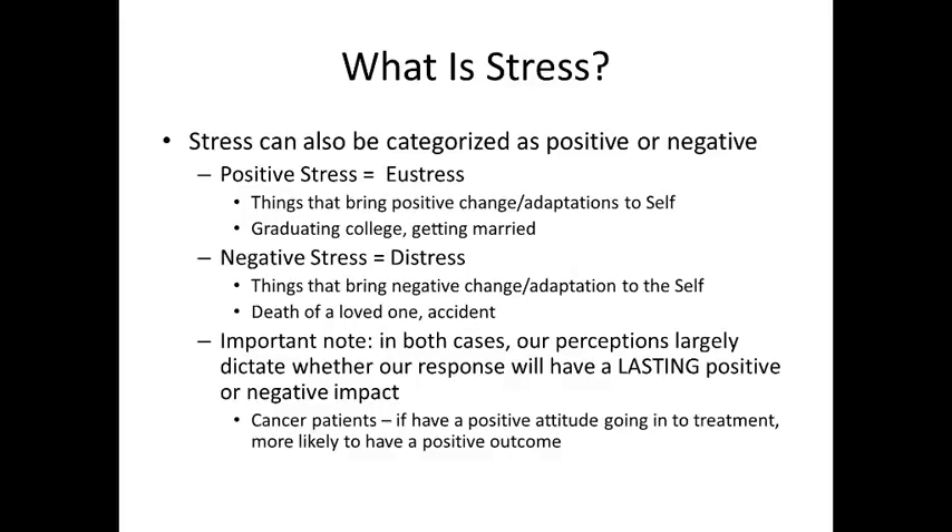Stress can also be categorized as either positive or negative. Positive stress we call eustress — hopefully this is sounding familiar if you've had Psych 101. Positive stress involves things that bring a positive change or adaptation to the self, like graduating from college or getting married. Those are things we classify as stress because you have to adapt, but they're good things.